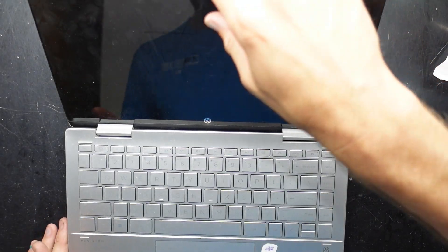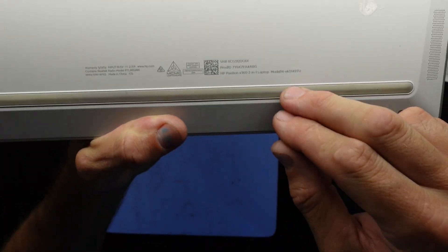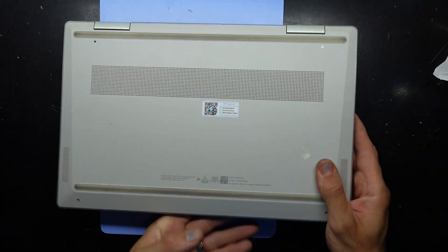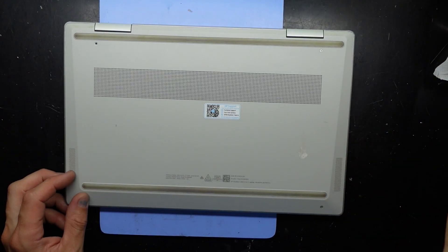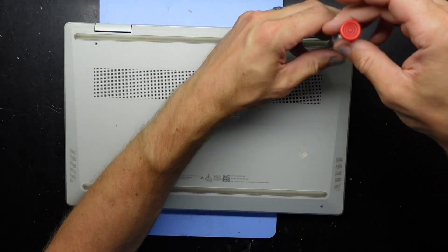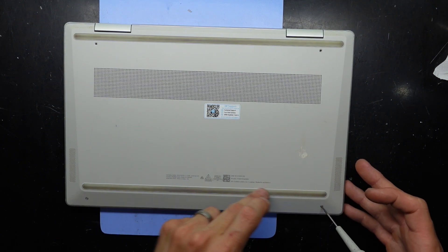G'day! In today's video I've got a HP Pavilion 14EK-0149TU, and what's going on with this one is the fan in it isn't spinning, or if it is, it's spinning rather poorly. So I'm going to take out the screws that I can see here — there may be more hidden over here, but let's see where we end up.